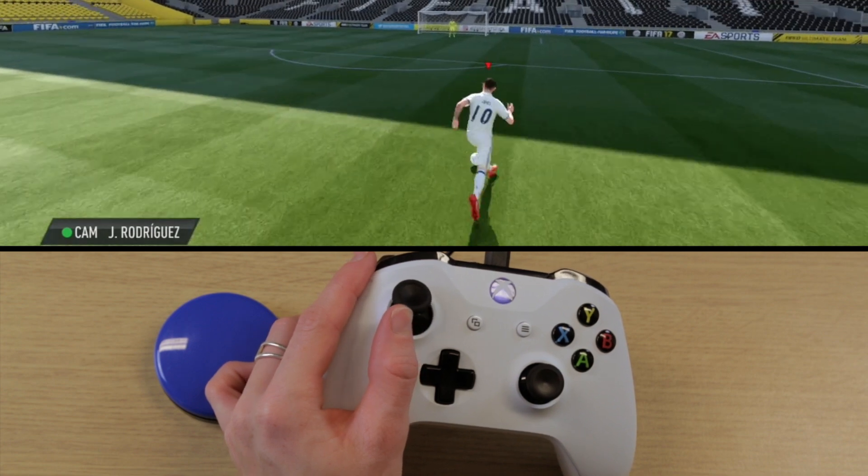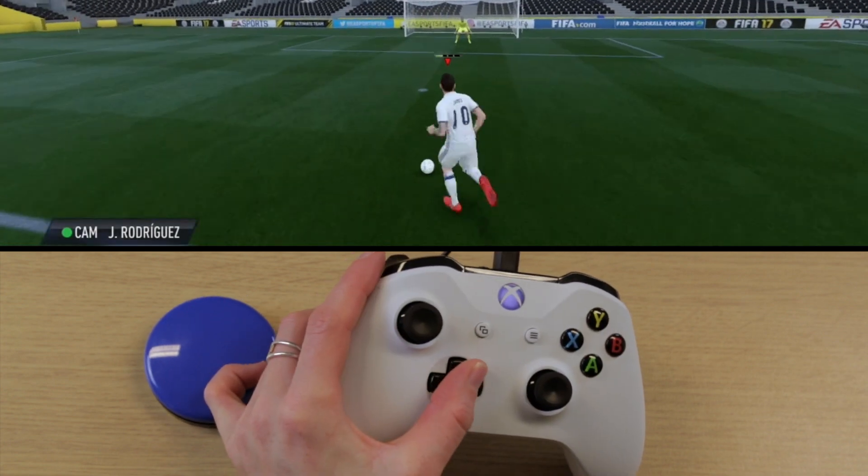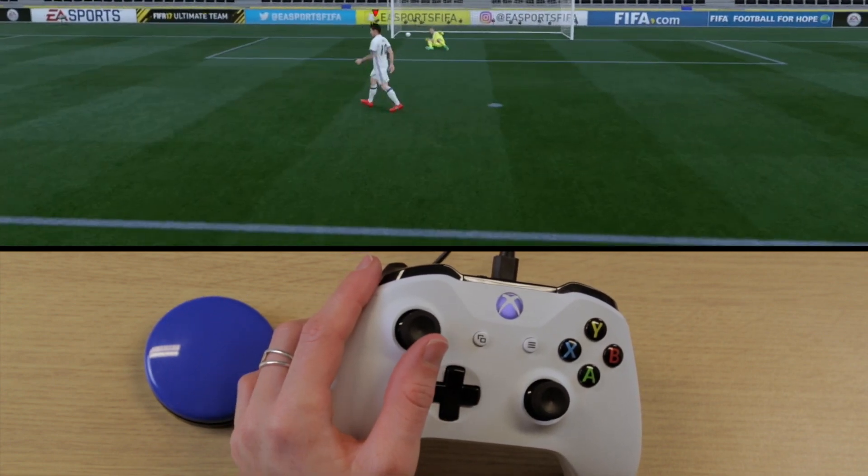Please feel free to experiment with different button layouts and switch positions so you can find the right one for you. Thank you for watching and I hope you enjoy experimenting with the setups.